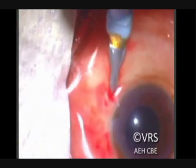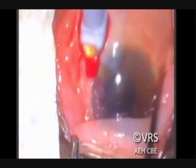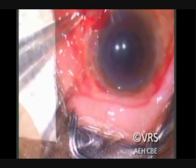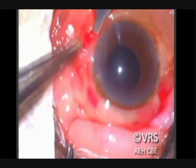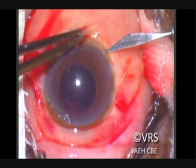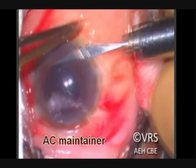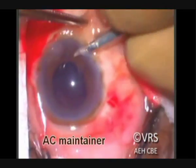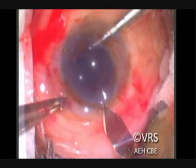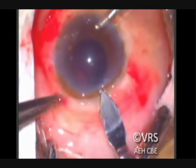If you have difficulty, the conjunctiva can be opened and this tunnel can be constructed under direct visualization. To maintain the globe pressure during the surgery, an anterior chamber maintainer is placed, which helps to maintain the globe tonus throughout the surgery. Because we are inserting a foldable IOL, a 3 mm keratome is used to construct a corneal tunnel.